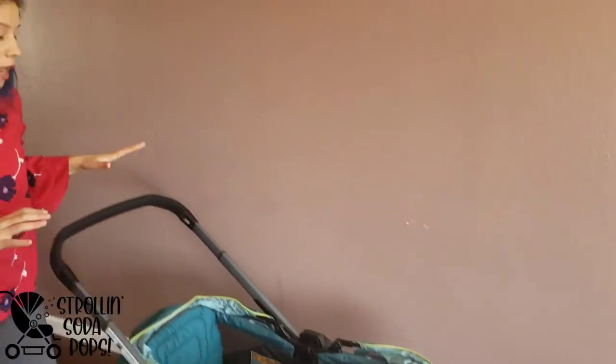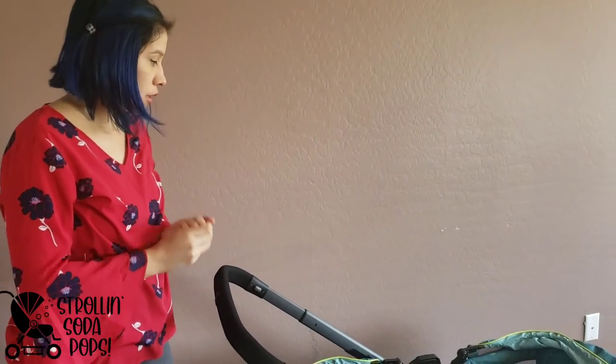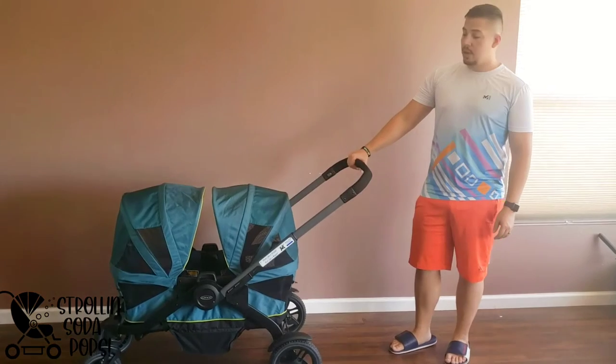We're going to do a little fold demo — how compact it is and how easy it is. My husband's going to step in and do that part so you can see how easy it is to carry around. Now we're going to talk about collapsing the wagon, storing it, carrying it, and setting it back up.